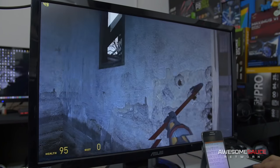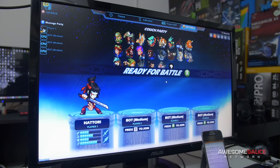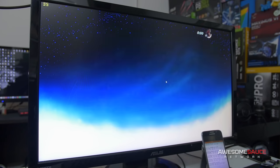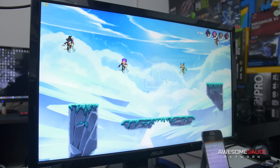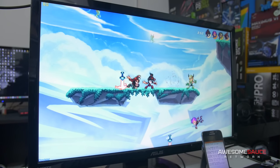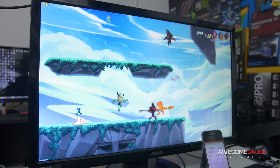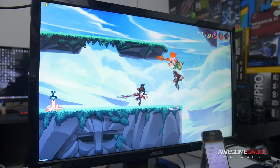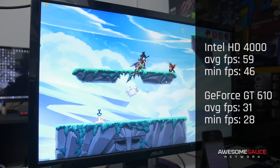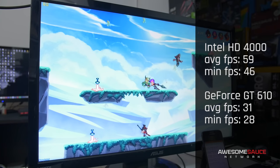The next game I tested was Brawlhalla — kind of like a rip on Super Smash Bros. I wanted to test a couple of these 2D games because I imagine that's the type of title people are going to be playing at this price point. Brawlhalla was an anomaly — it was the only game where we saw drastically increased performance with the Intel HD 4000 series integrated graphics, which I thought was pretty interesting. The game was still playable even with the GT 610, which got about 30 to 31 frames per second on average, whereas the Intel HD 4000 saw almost double that — around 60 FPS.